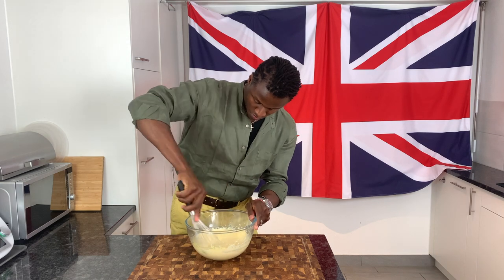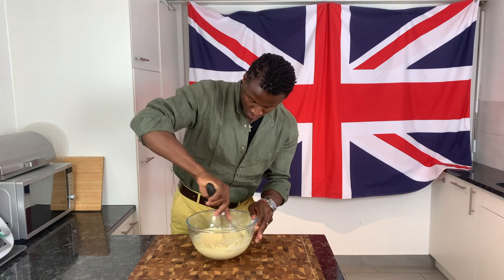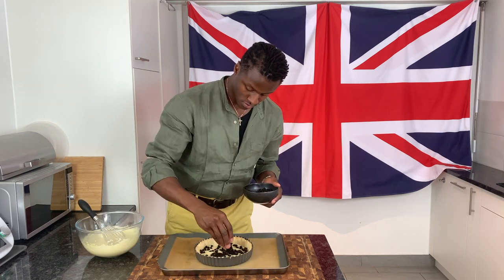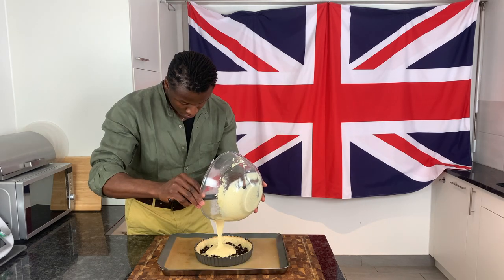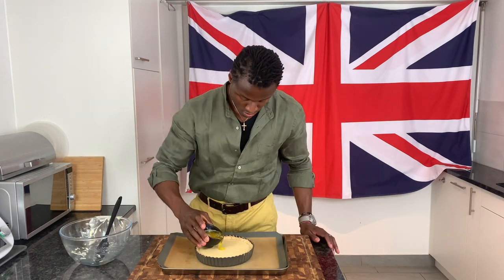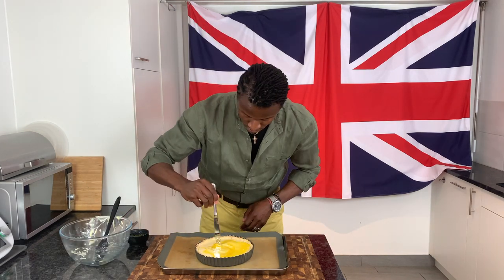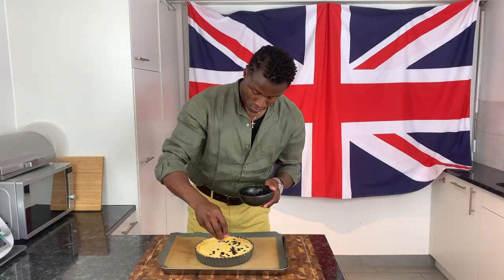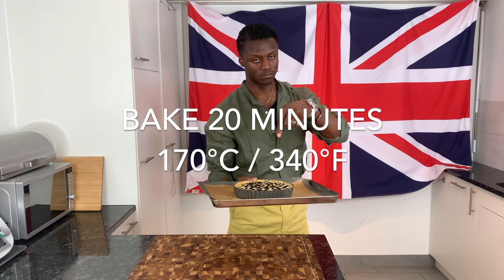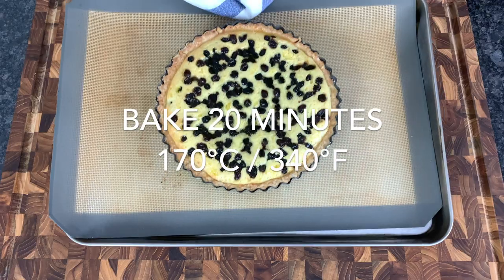With the filling made, first sprinkle in half of your dried currants, then pour in all of your filling before finishing with the remaining half of the dried currants, and then bake until perfectly set to resemble the tart on screen.